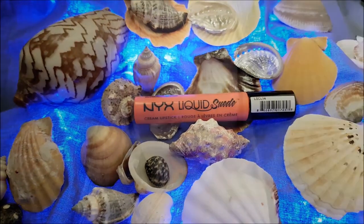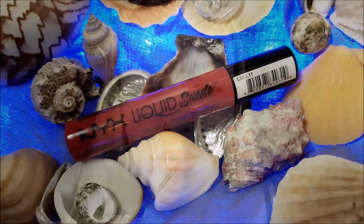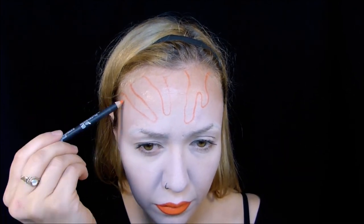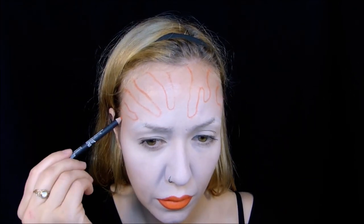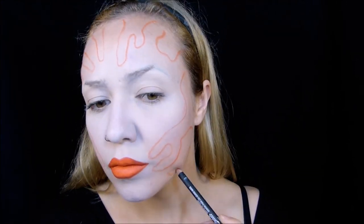Mit dem roten Lip Liner in der Farbe Kittenheels konturiere ich dann meine Lippen und fülle sie anschließend mit dem Liquid Suede Lippenstift in der Farbe Foiled Again aus. In die Mitte und an der Kontur setze ich die rote Farbe Kittenheels und dann male ich die ganzen Outlines meines koralligen Musters mit dem Lip Liner in der Farbe Orange County auf das Gesicht bis runter zum Dekolleté.